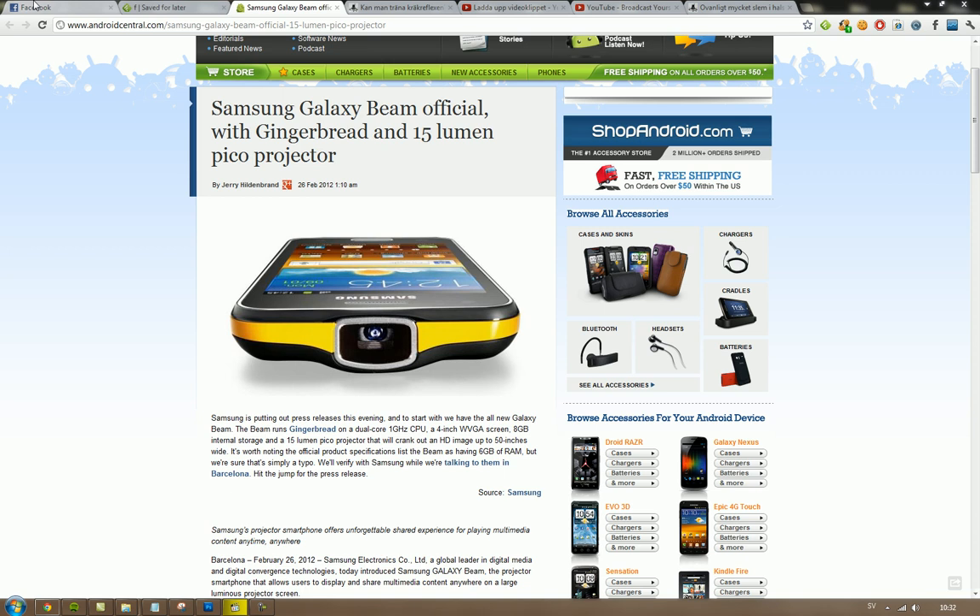It is a dual-core 1 GHz CPU smartphone. Basically, with the projector you can show digital media, photos, and video — it will bring up a huge 50-inch wide HD image of whatever you're showing for your friends. You can show it on your wall or on the ceiling. The interesting thing though is going to be how the battery handles all of this.